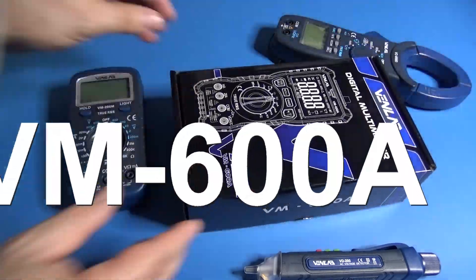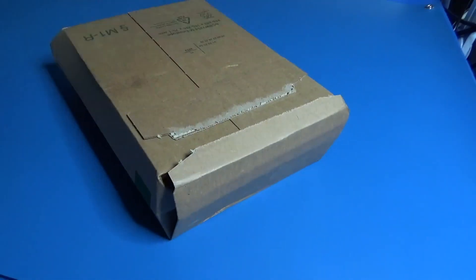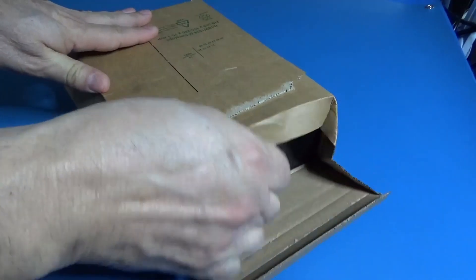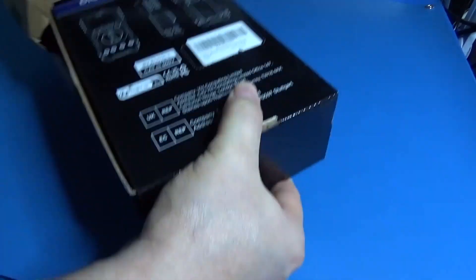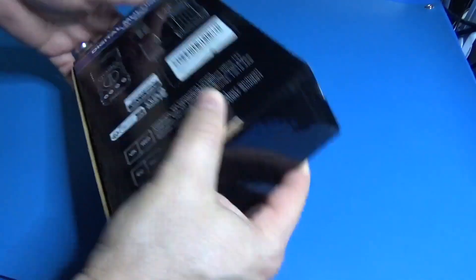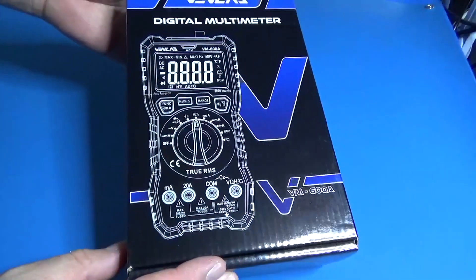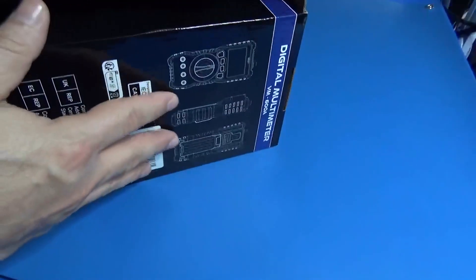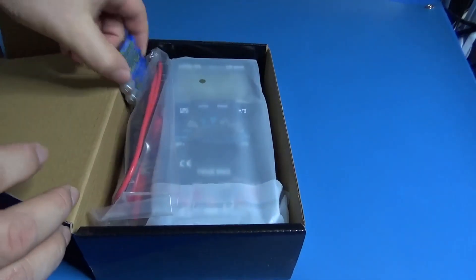The family is growing. VM600A is the new multimeter from Venn Lab. We have been doing some product reviews for this company, and so far I'm very impressed about the quality and the finish of the products — very elegant and very good too. The VM600A is no disappointment in this case.